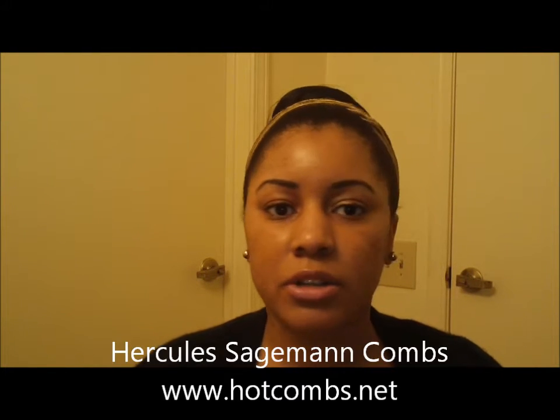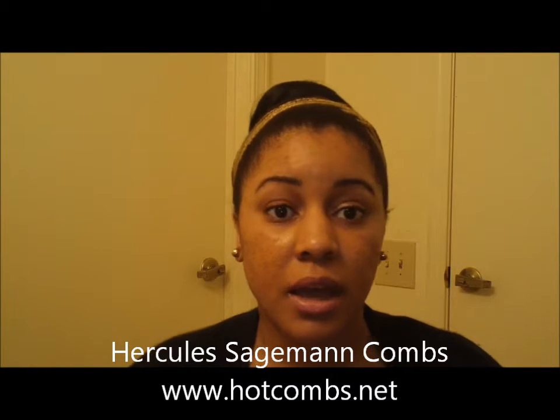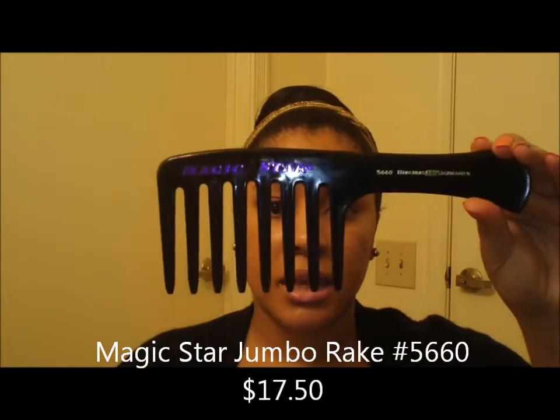The company I'm calling Hercules — I'll put it across the screen — Hercules Sagemann, I think is how you say it. Their company sells hand-sawed 100% rubberized seamless combs. They sell all different styles: picks, denman brushes, and all kinds of different hair products, but I'm talking specifically about their combs. The first one I have is the Magic Jumbo Rake, and it looks like this.